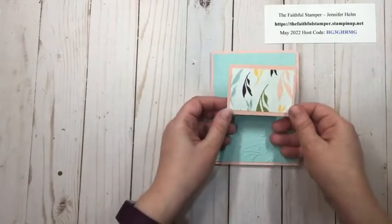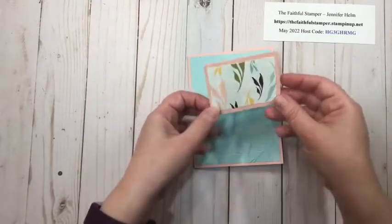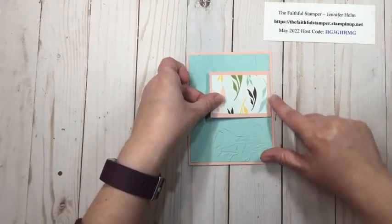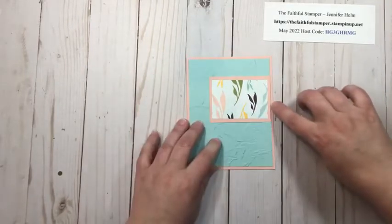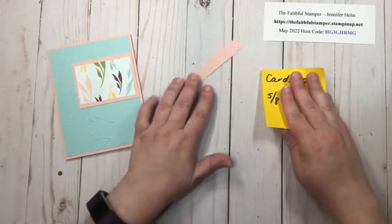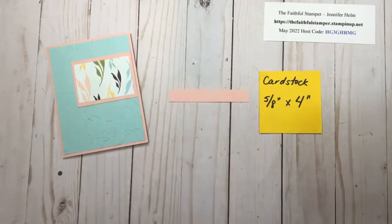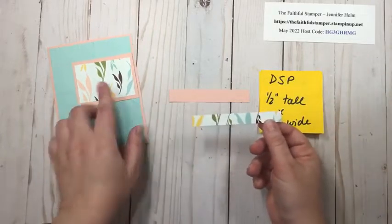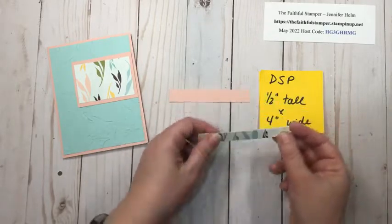You can change up the layout if you want — put this panel to the left or towards the right. I'm going to line up the edge of this panel with the edge of my Pool Party panel to give a little extra pink border there. Next up in the layering department I have a narrow strip of cardstock — this is five eighths of an inch tall by four inches wide, Blushing Bride again. I'm going to layer a piece of designer series paper, same print, that is half an inch tall by four inches wide, so there's a border on the top and bottom but not on the ends.